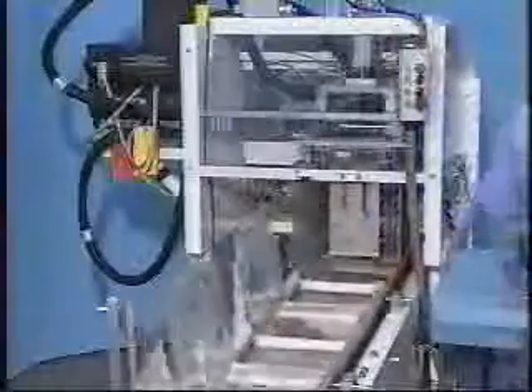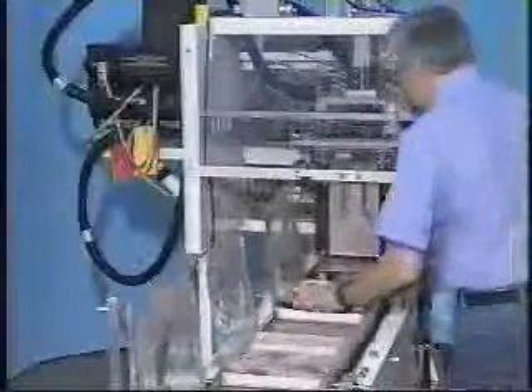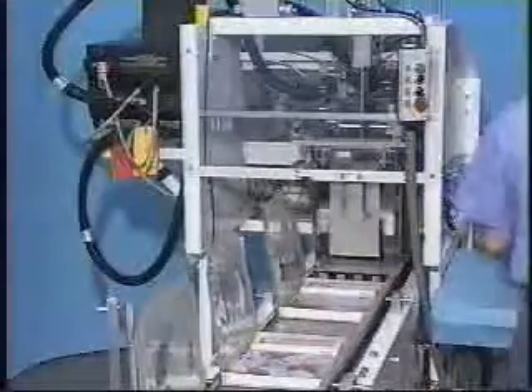Trays with hinged lids are discharged to a flighted conveyor for transport through the product load area. The open tray provides a large target for product loading, an especially important feature when packing multiple pieces per tray.